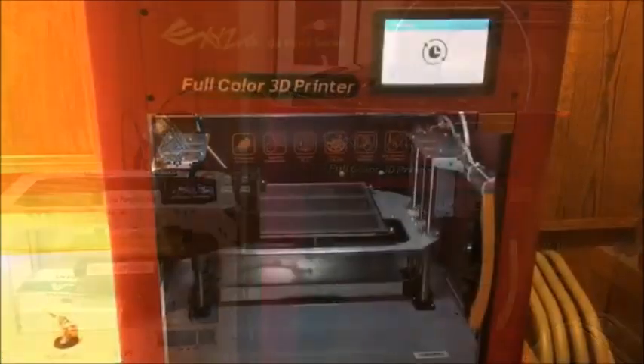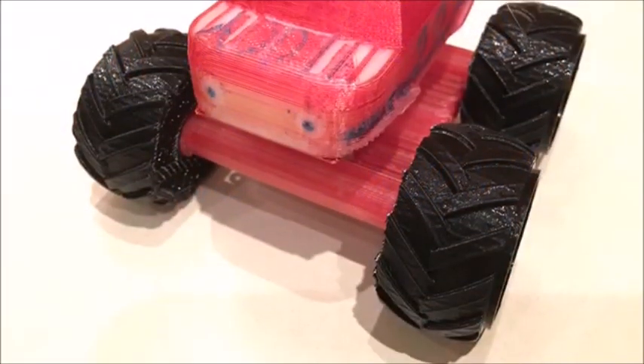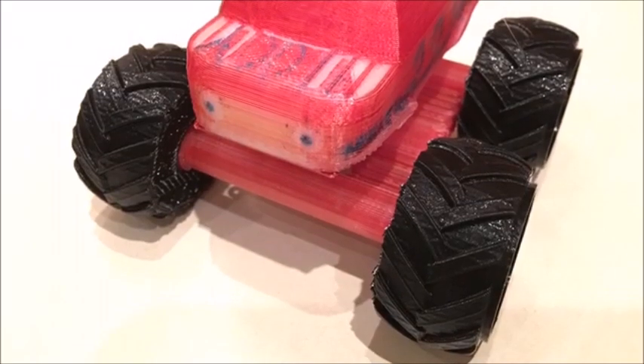Calibration of the machine is intuitive and the display is helpful. As with any printer, there is a learning curve associated with the Color. Primarily for me it was discovering how to use Paint 3D, which is a program that is free with Windows 10.